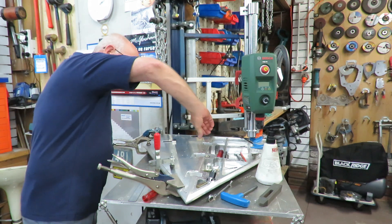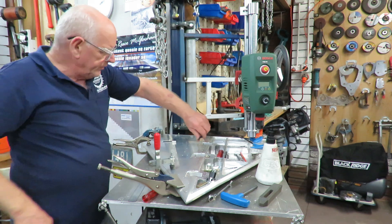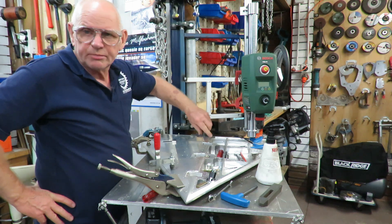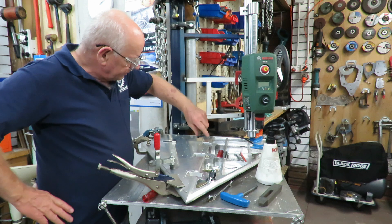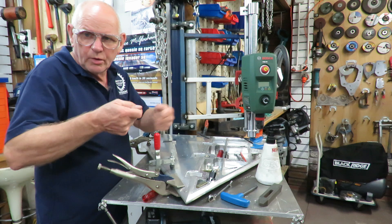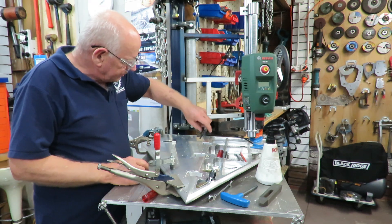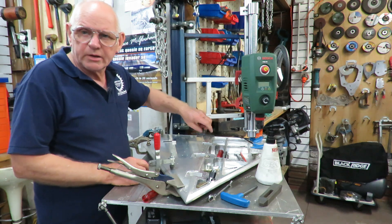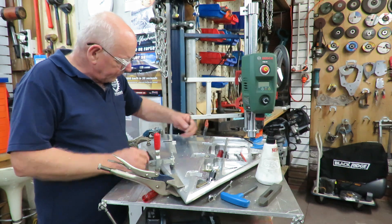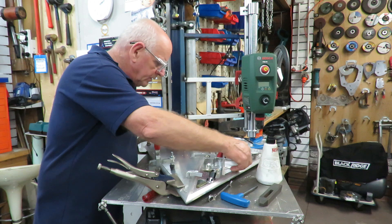There have been comments on that before — I do left or right hand, whatever suits me. A lot of us that work in these sorts of things become ambidextrous through working on lathes and mills and so forth. I started off as boilermaking originally, and fitting and turning at school, and you learn to weld with both hands. So that's it.